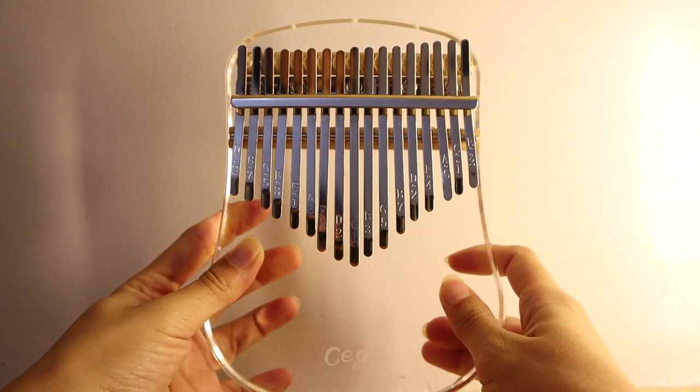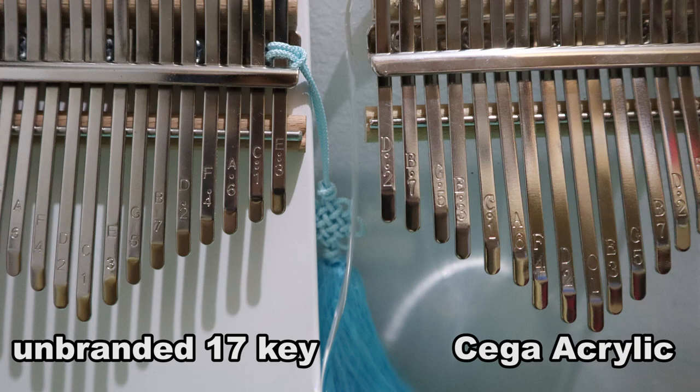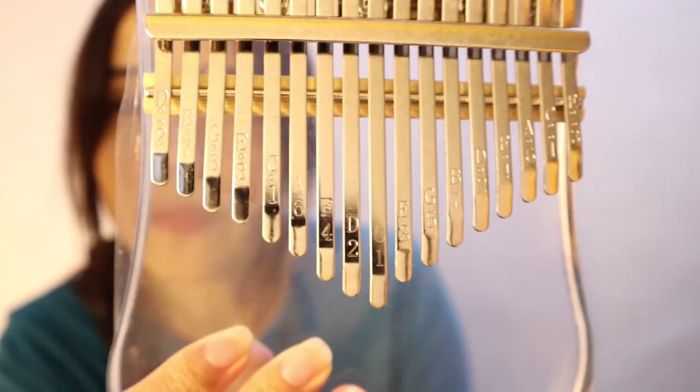Here we go — this is it. There is foam for cushion. So this is how it looks. It has a weight to it compared to the wooden one. It's very, very cool. I like this one because the letters have really big engravements on them. Can you see it? The engravements are bigger compared to what we usually see.